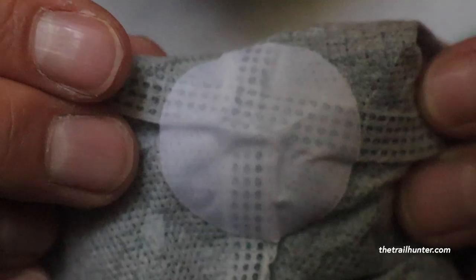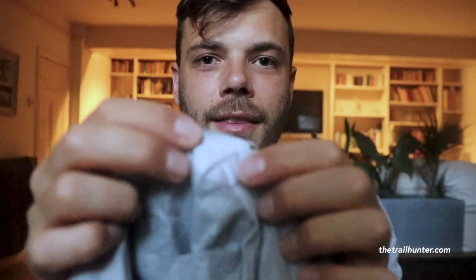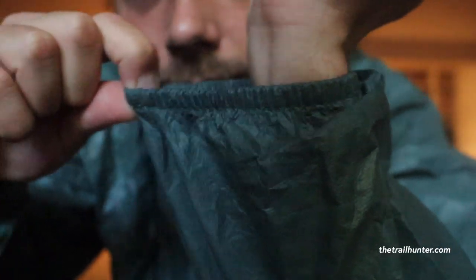The jacket also has a reinforcing sticker — looks like nylon — on or over the armpit area, just to stop abrasion from making the seam come loose. It's a nice little bit of design and engineering to stop the whole thing falling to bits. The jacket also has elastic cuffs on the wrist, which does a really good job of keeping the water out with a very good fit — no draughts or water getting up your sleeve.